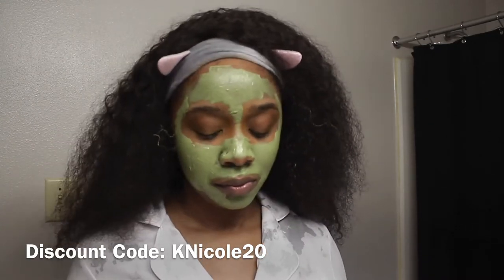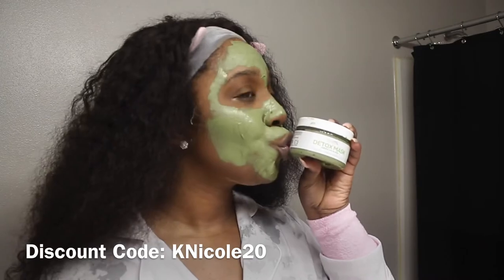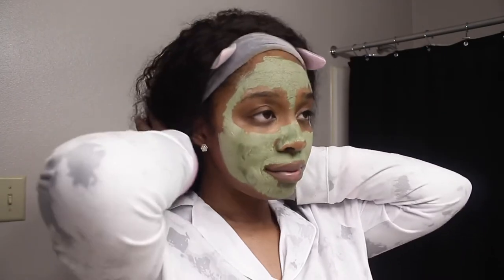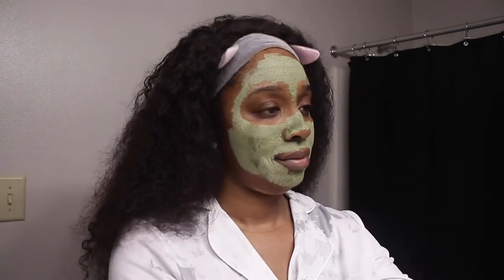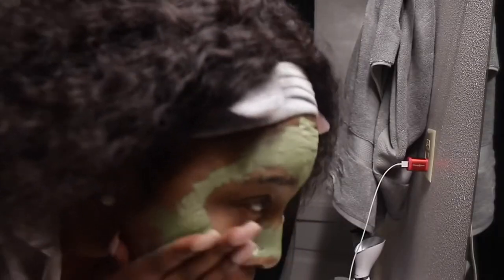We've got to leave the mask on for 10 to 15 minutes. I try to keep it on as long as possible and then we'll come back. As you can see, it dries down — my face is really stiff at this point. Then we're just going to wash it off. You can wash it off over the sink or with a rag. I start off with the rag first, but then I just go ahead and dump my head in the sink.